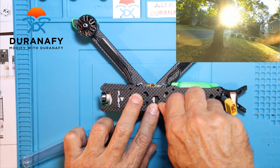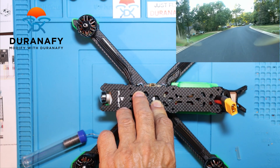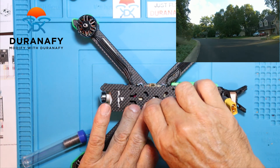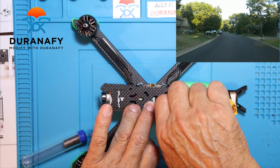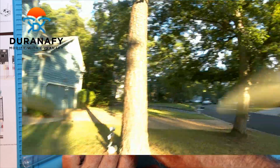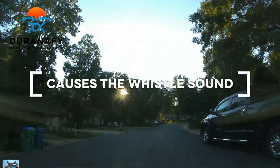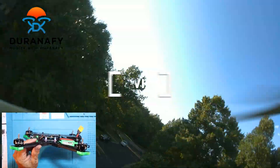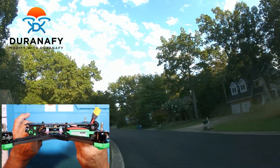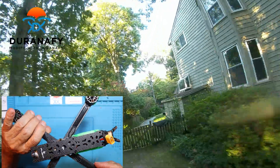These are not the right screws, but I'll get the right screws in here. Just to kind of hold it in place, I'll put some screws in. So there it is — it looks good. I really like how it came out. You can see the stack looking pretty good. It's a clean build, easy.